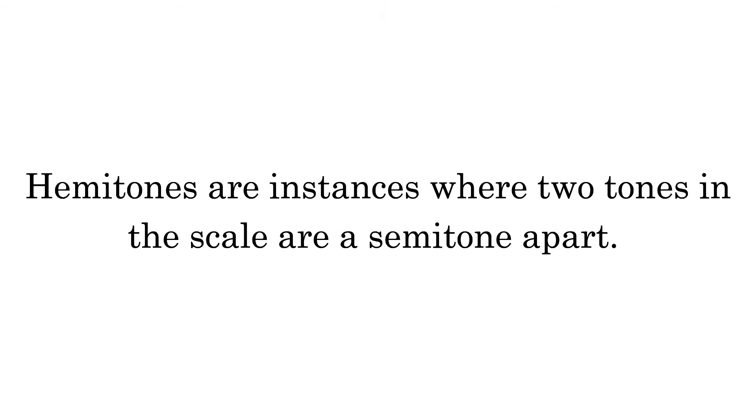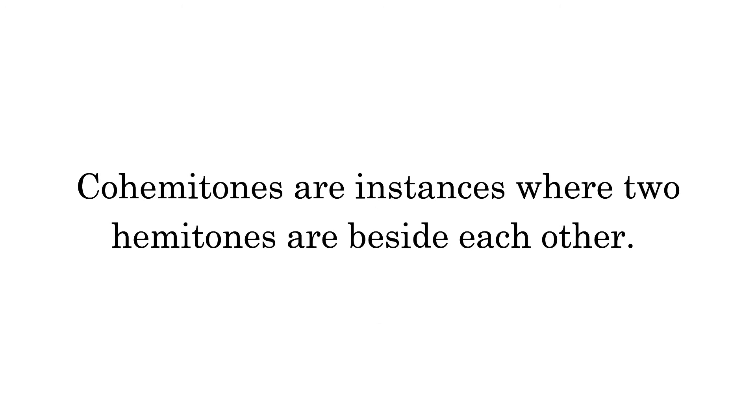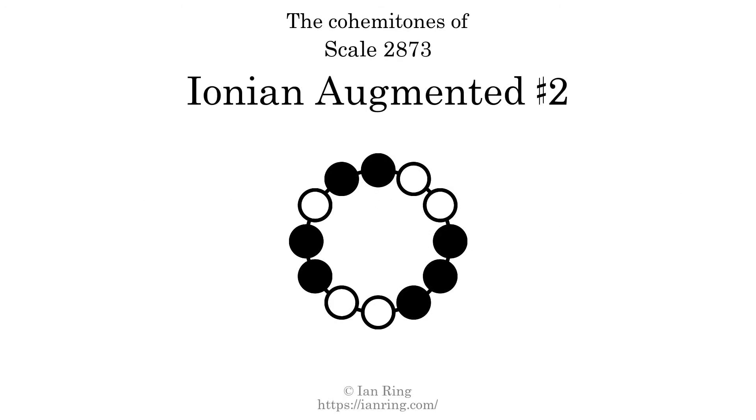Hammertones are instances where 2 tones in the scale are a semitone apart. This scale has 4 hammertones. Co-hamertones are instances where 2 hematones are beside each other. This scale has 1 co-hamertone.